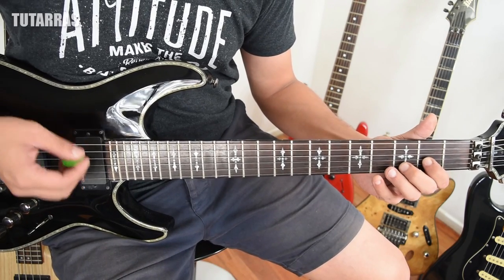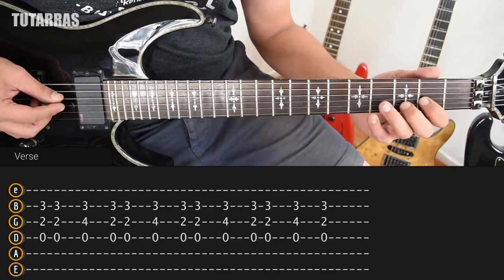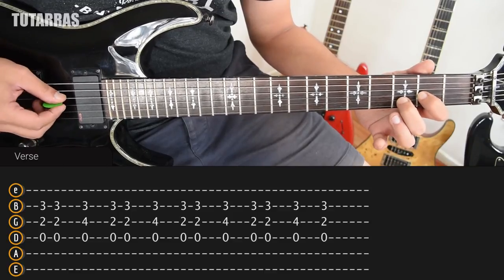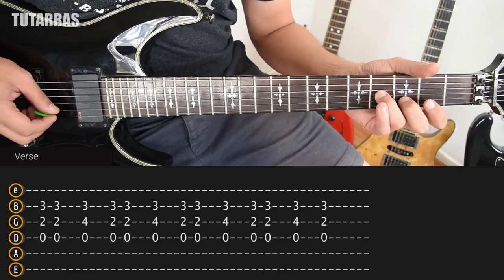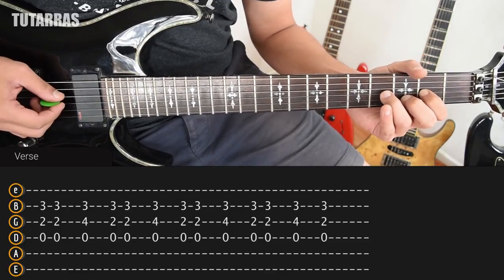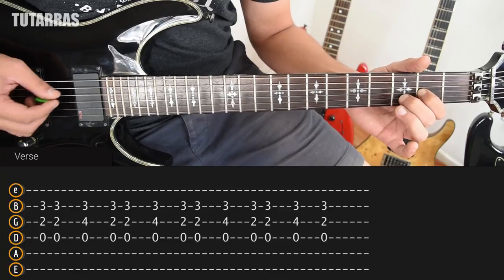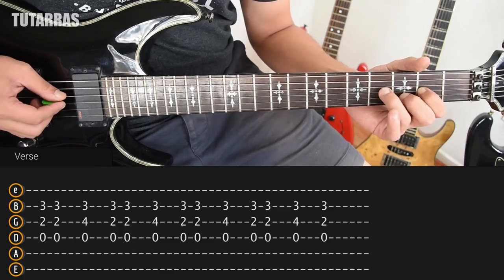I'm going to do all downstrokes, and then we're going to change it a little bit. We strike twice on the 2nd and 3rd. Then we need to change something on the G string — we need to go to the 4th, but we keep the 3rd of the B and the open D string. Then we go back to 3 and 2 and do the same motion. Twice: 3, 4, and we repeat again. Twice: 4 and 3, and again twice, and we go to 4 and 3.